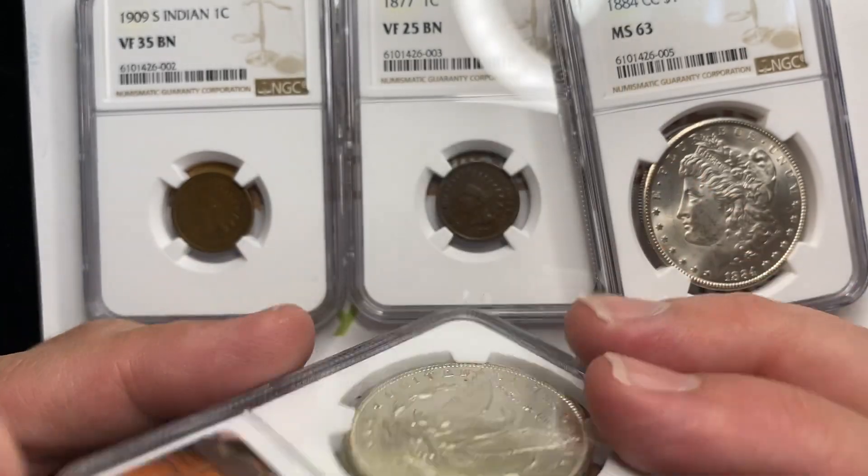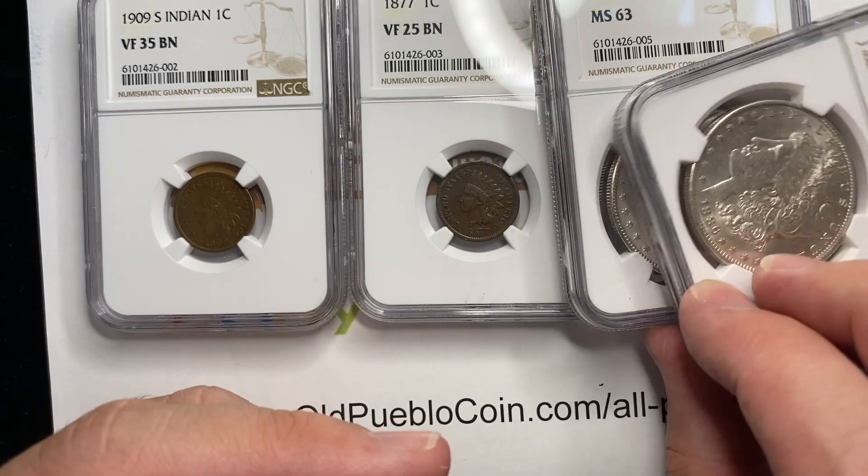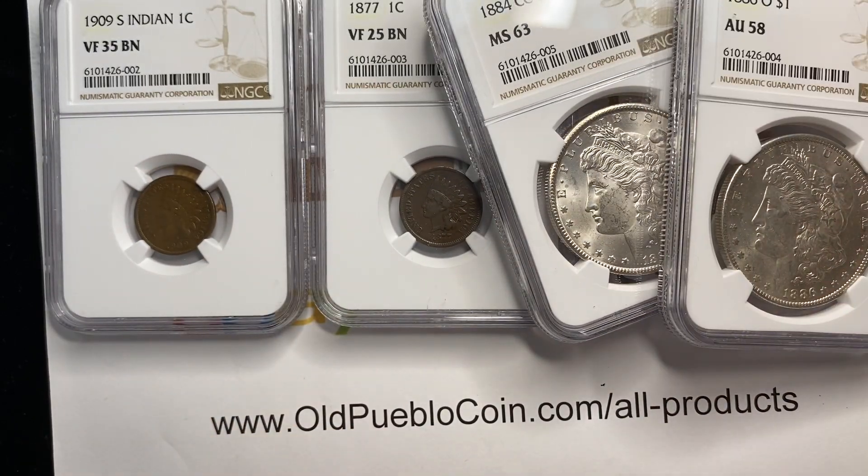So a smaller box of coins to show you, but a couple of power coins there with those Indian Head cents. Thanks so much for watching, guys. I'm Ben the Coin Geek. You can subscribe by clicking on the bell button, watch more videos on the right side, and leave comments down below. Thanks.